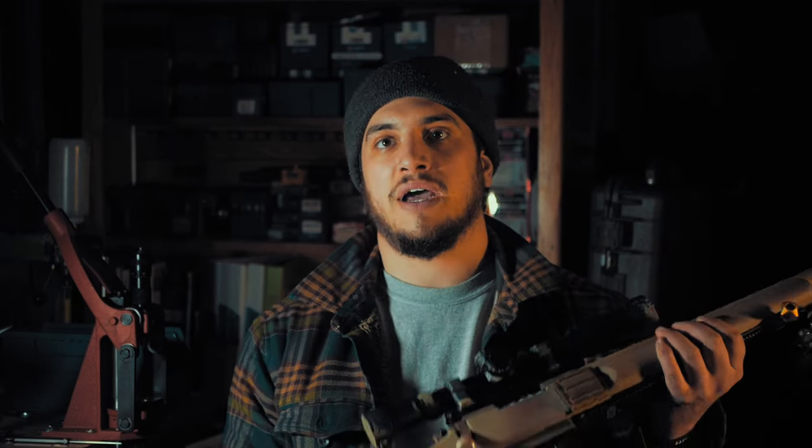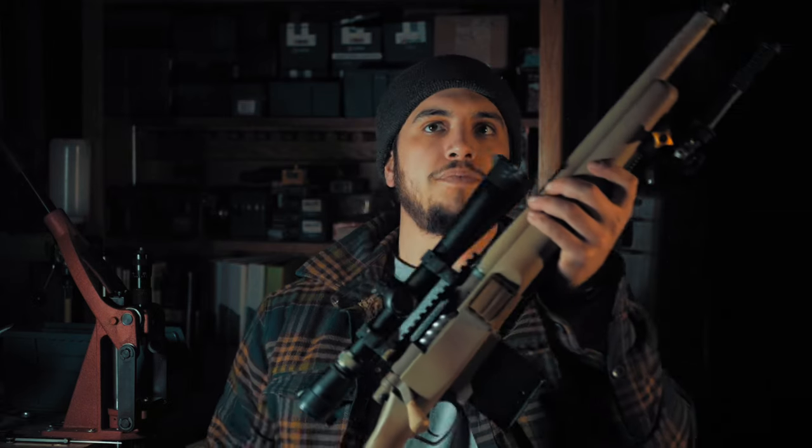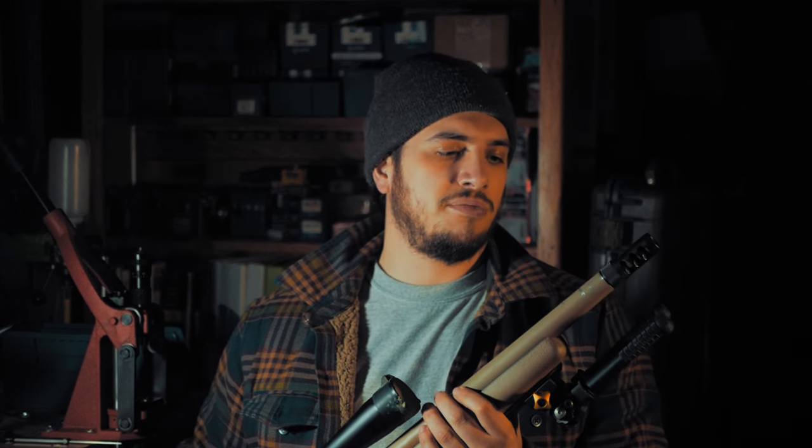If you've seen my breakdown of my PRS rifle from last season, a lot of this is going to be repetitive. Up front here, .30 cal, Area 419 muzzle brake, 3-port. The 4-port is out — I have one of those on a 6mm build and they work great too. I would suggest the 4 over the 3 actually. It's sitting in a Greyboe Renegade stock.